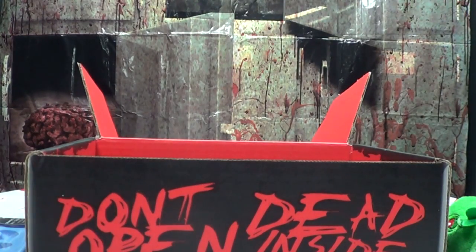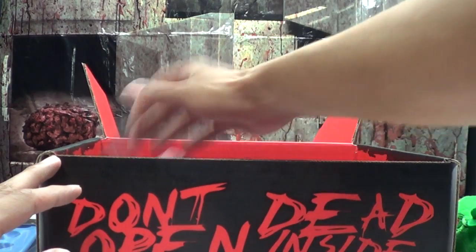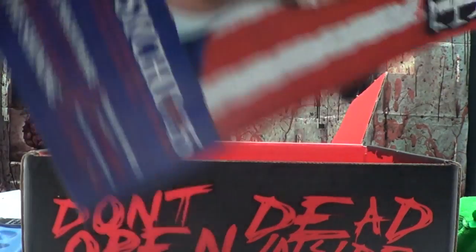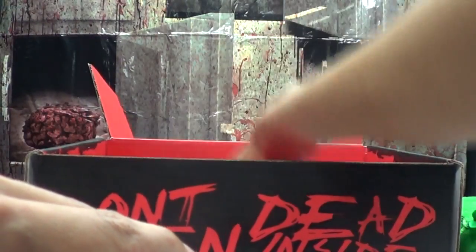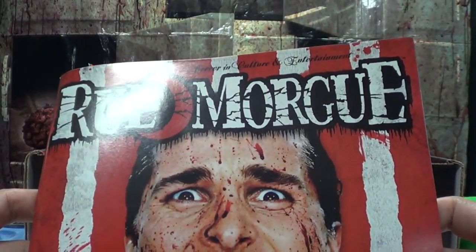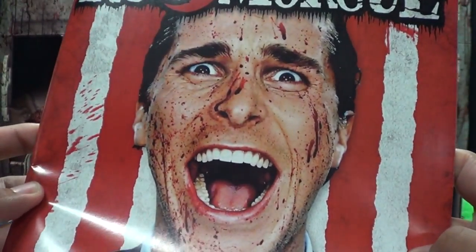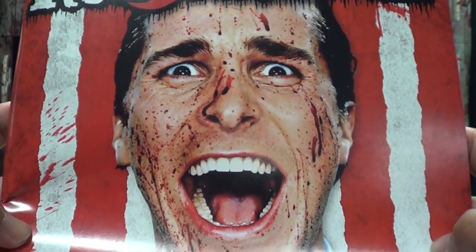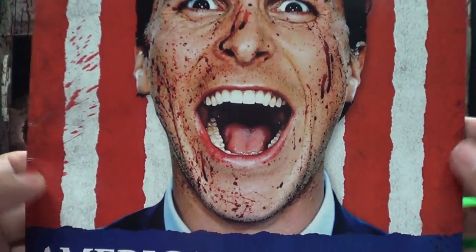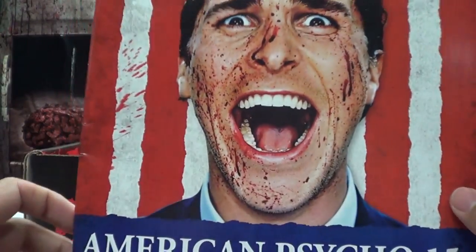The t-shirt's here. What else is there? I think that's pretty much it — and the magazine. Of course the usual Rue Morgue magazine — American Psycho turns 15 years old. There's Patrick Bateman looking all happy. You've seen American Psycho? I haven't seen it, no comment.